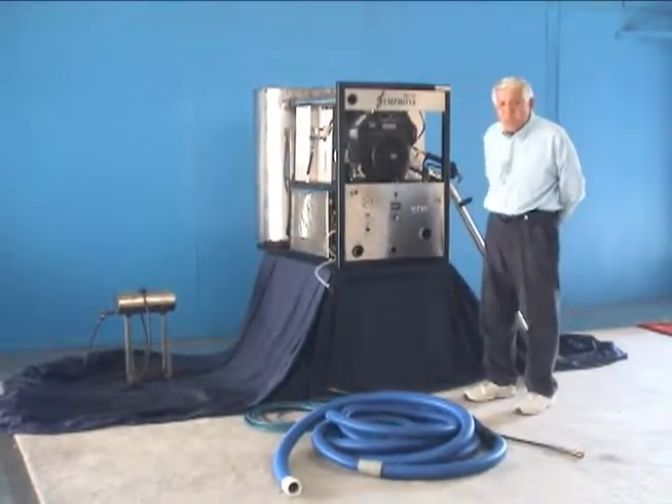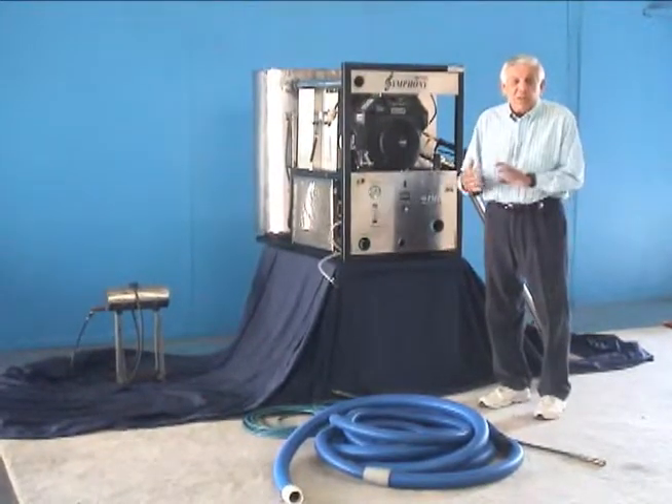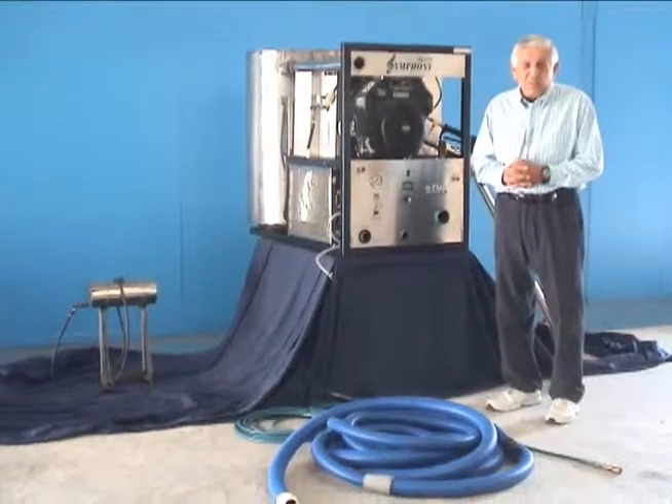This machine is pretty simple and easy to use, very user friendly. We have a couple of things here that we think, if you follow these guidelines, will get you efficient, maximum, good cleaning results out of your carpet.